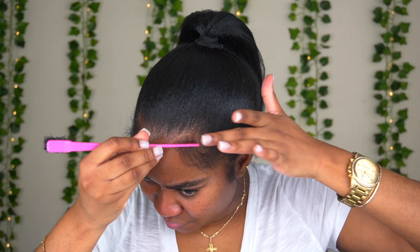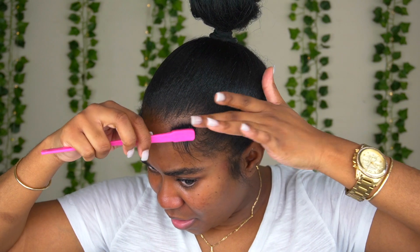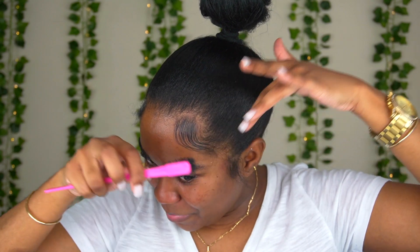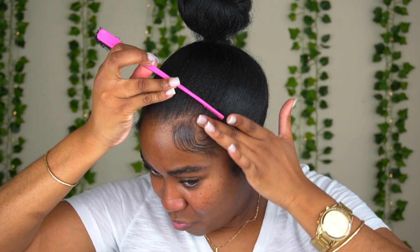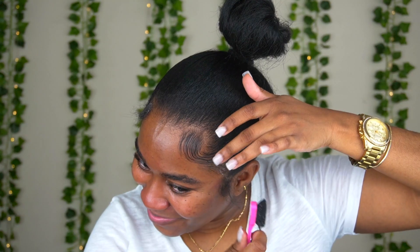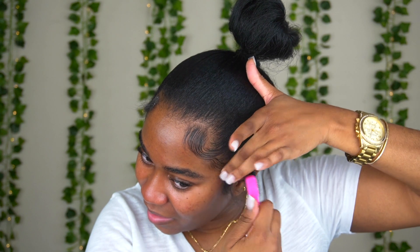I'm gonna go ahead and do my baby hairs. For the edges I used the Eben Extra Strength Edge Control — it's in the brown and purple packaging. I'm gonna leave this to play in real time so you guys can follow along with me when I'm doing the edges. I did this kind of like a wig, so I'm gonna play some music so you guys can follow along with this step. It's very self-explanatory but I understand if you guys want to watch the tutorial.